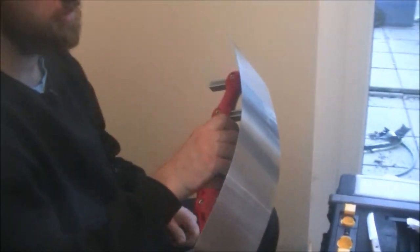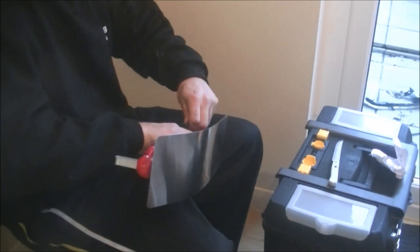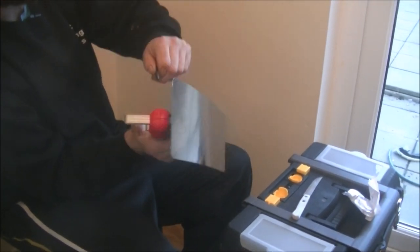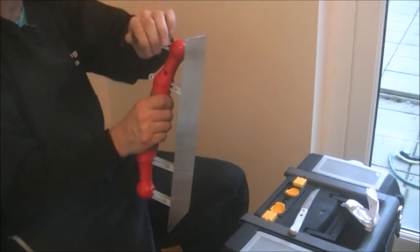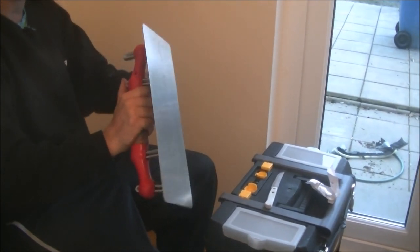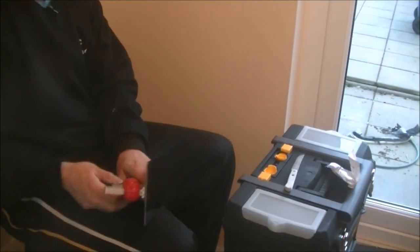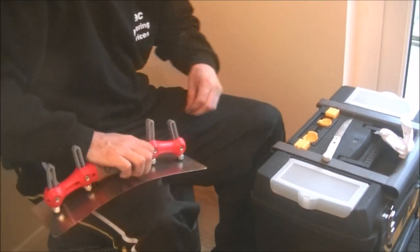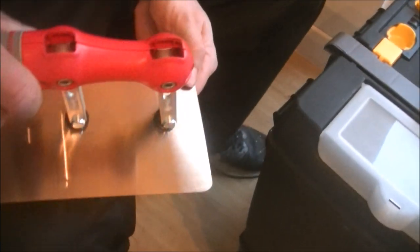Let's give that a wee quick check. Obviously you're going to want to see this in action. I'm actually off at the minute with this coronavirus, but hopefully something will give with that and we'll be back to work. Obviously this is a new tool to me as well, so it will take me time to get used to the best way. That's it flat again. You can take the handle off as well if you need more of a bend.